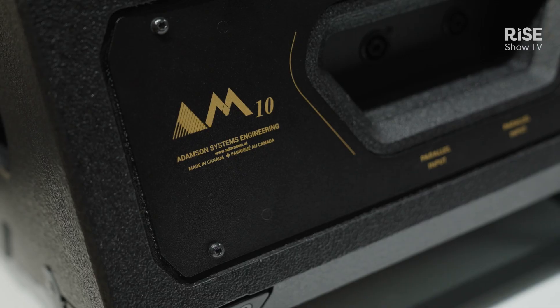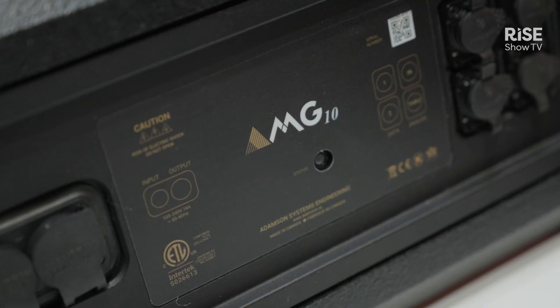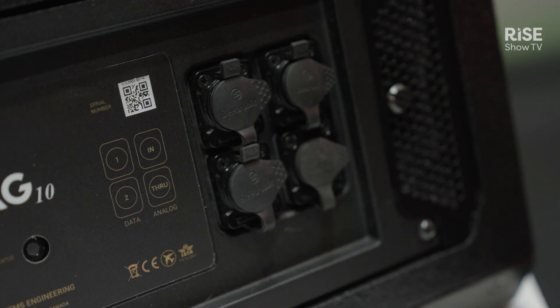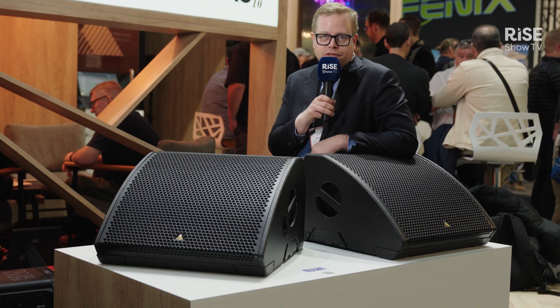Here at ISE 2025, Adamson is showcasing the new M10 and MG10 wedge monitors. Both models use a dual 10-inch woofer and a 3-inch compression driver mounted on a 100-degree by 50-degree horn. The MG10 uses onboard amplification and DSP, and the M10 uses rack amplification.